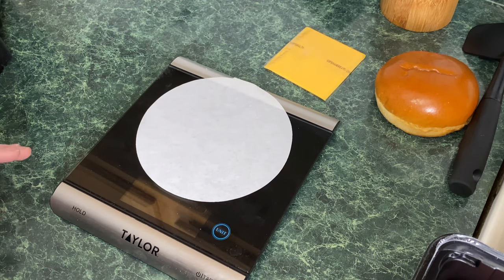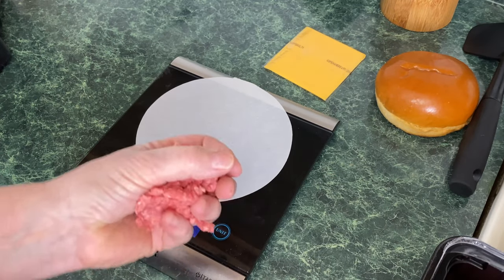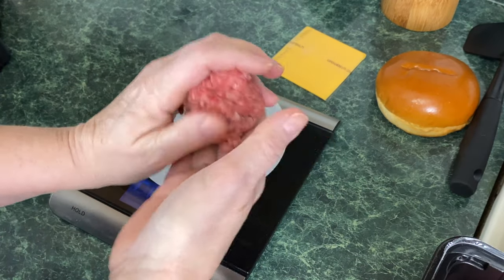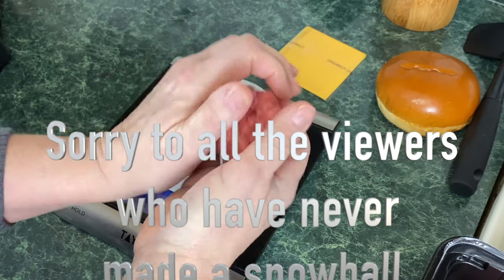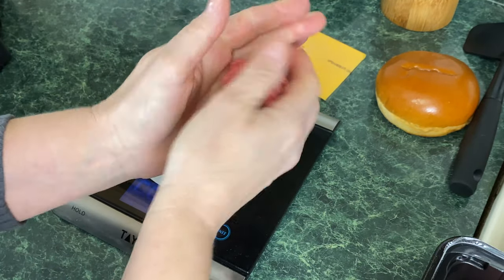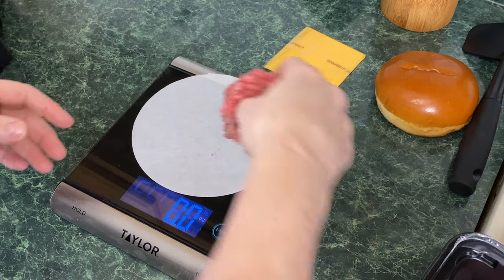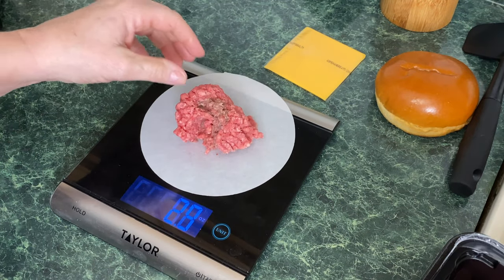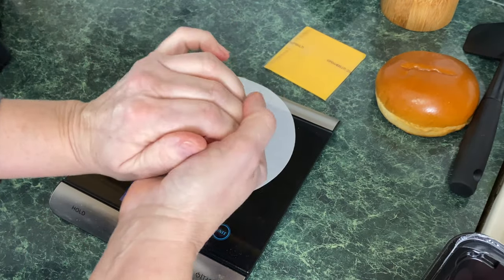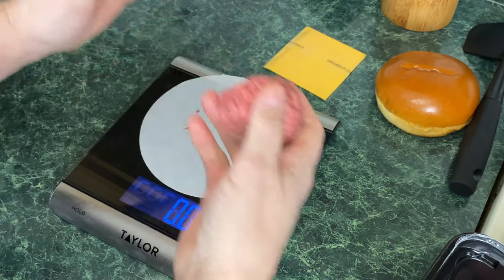Let me make the burger balls. Turn your scale on, put a piece of parchment paper on it, and portion your ground beef. Once you start making these you can eyeball them — 2.5 ounces. You do not want to compact these tightly; basically you're loosely forming them like a snowball but without pressing hard. Set each one off to the side on a plate so you don't contaminate the counter. By the way, I'm using 80-20 ground beef — 80-20 makes a nice greasy burger, and that's what a smash burger is all about.